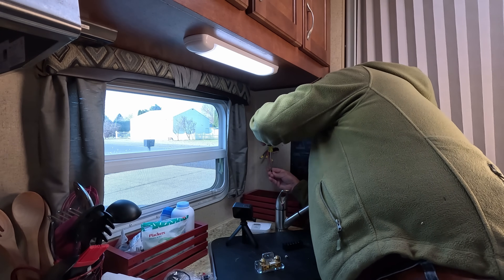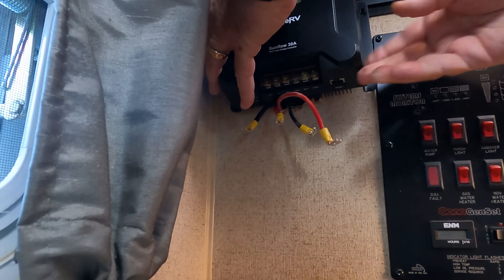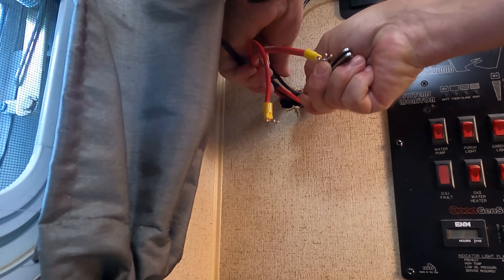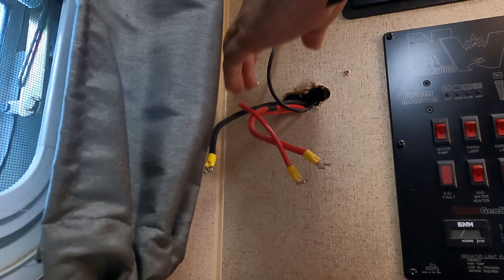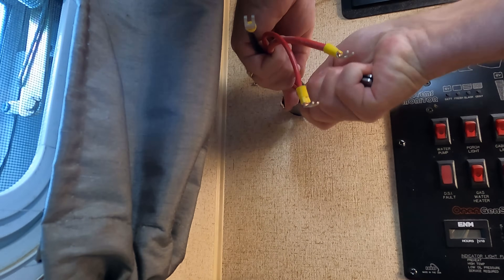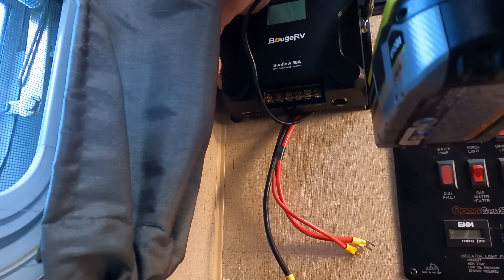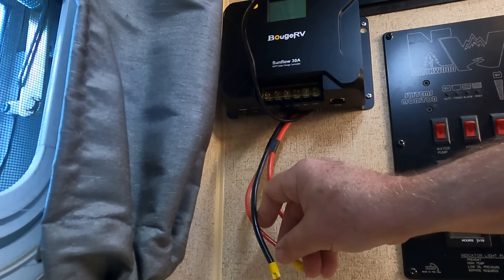It's an awkward place to work, folks. This will sit above that hole. We're just trying to get enough clearance for this new charge controller so that we can set it in here. That actually would do it — look at that. Now we need to take the batteries and hook those up.